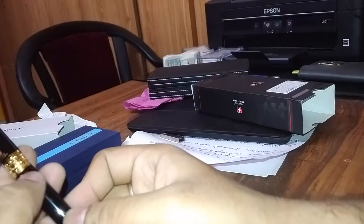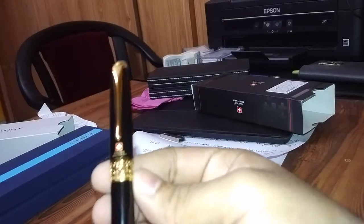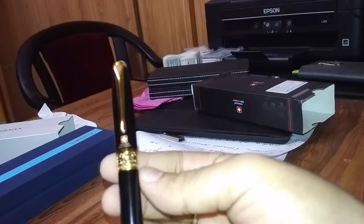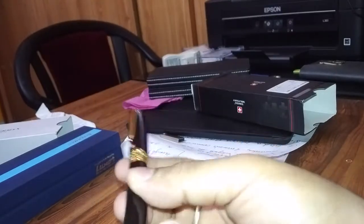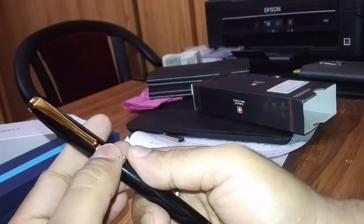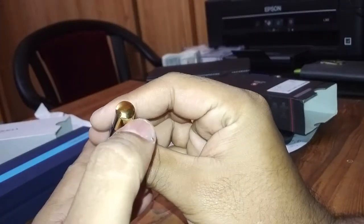Wow, this pen feels really nice. There is some sort of embossing — Swiss Military and all those things. This is on the heavier side, a perfect weight. This pen feels very good. Swiss Military logo here, and there is another epoxy logo of Swiss Military. Nothing on the back.